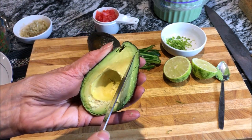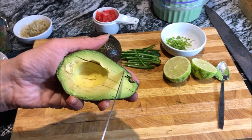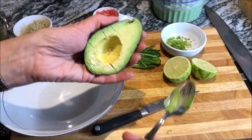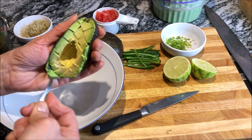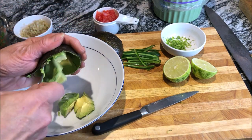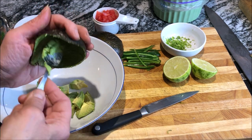Carefully make a little grid — just make these little lines going down one way and then go across the other way. Now take any kind of spoon and just take this right out and drop it into the bowl. See how it comes out in these nice chunks already chunked up for you. Grab all that extra out of there — don't leave any in there.